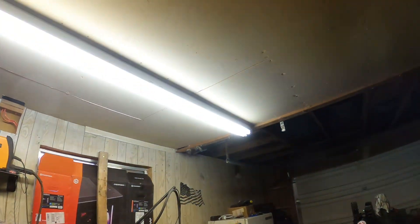It's a mess in here, the lighting in here sucks, so today I'm gonna do something about it.